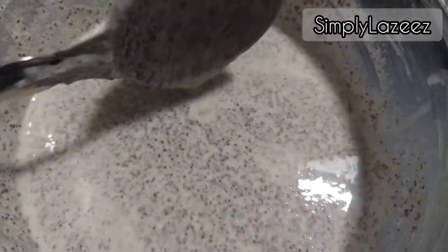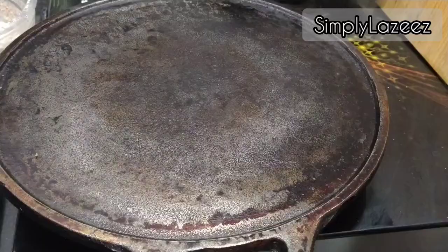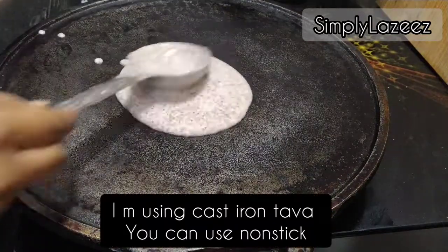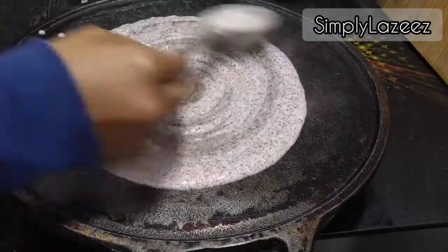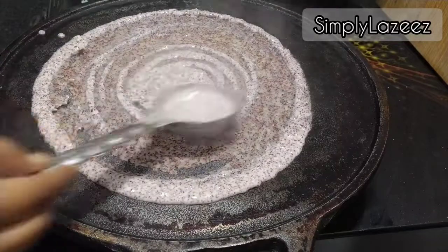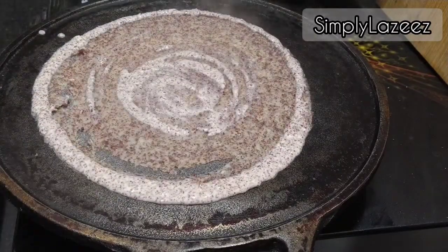We need the right consistency and now this batter is ready. Here I have used a cast iron pan — you can also use a non-stick pan. We don't need to add oil to this pan, so we have to add it to the batter.